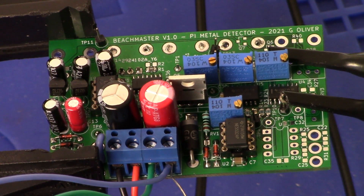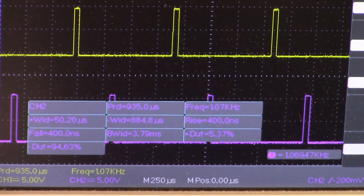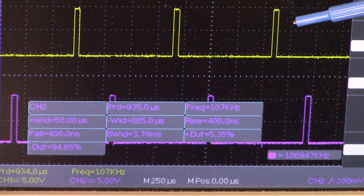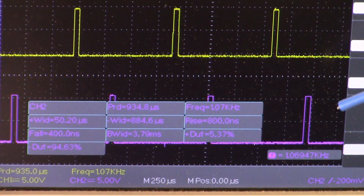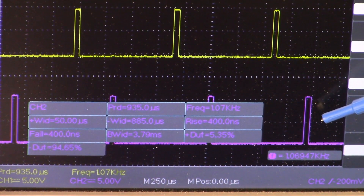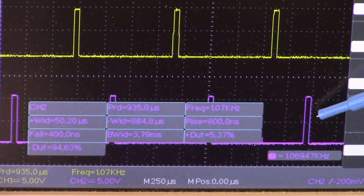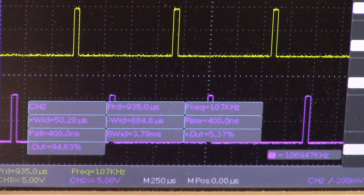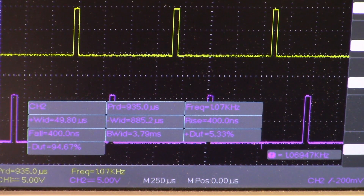On the oscilloscope screen, channel 1 in yellow is the main sample pulse. Down here in purple we have channel 2, and that's the EFE pulse. Right now we're showing the measurement of the EFE pulse at approximately 50 microseconds. You can adjust that with RV number 4 — I've already done that.